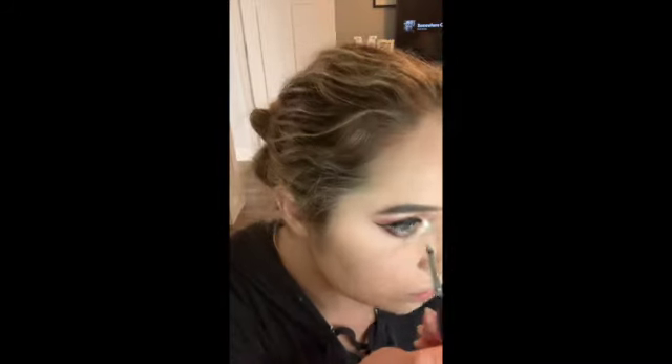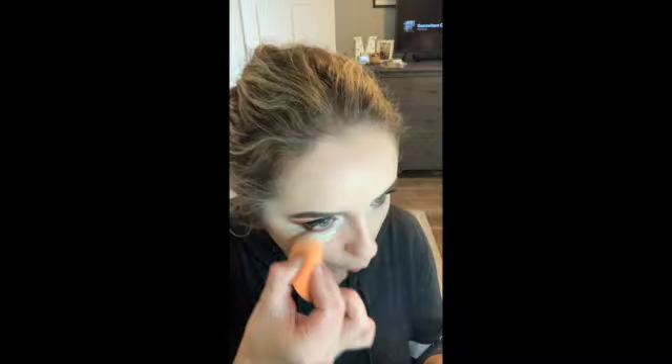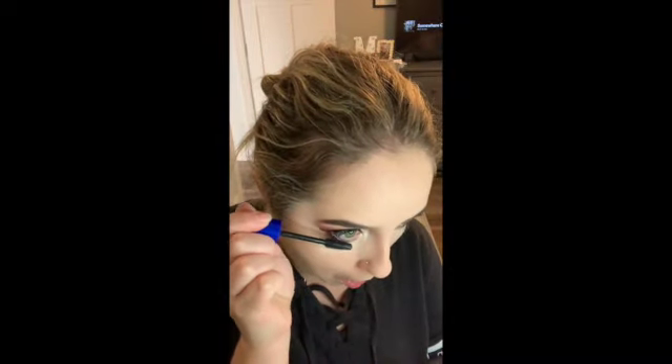For my inner corners, I use the same MAC shade Nylon that I used underneath the brow to highlight the inner corner with a very small eyeshadow brush. To bake, I'm just going to use the same Laura Mercier powder and a beauty sponge, and I only bake underneath my eyes. The reason I bake is because my mascara likes to leak underneath my eyes, and if I bake it won't leak. For my lower lashes, I'm using the Maybelline Rocket Volume Express Mascara — again to prevent the leaking underneath my eyes, this is the only mascara I found that won't leak underneath.